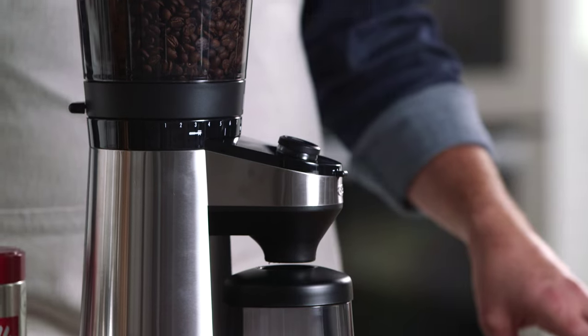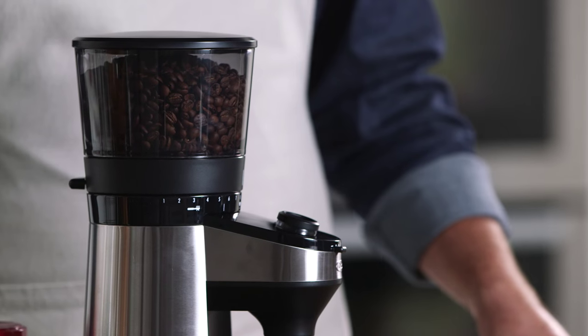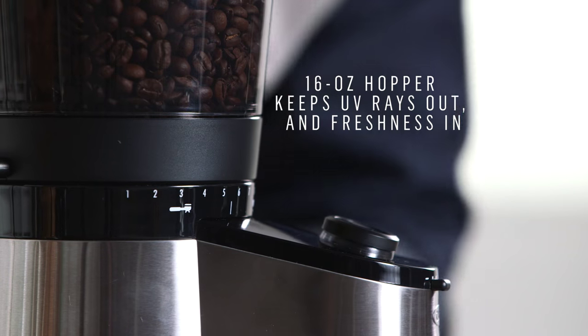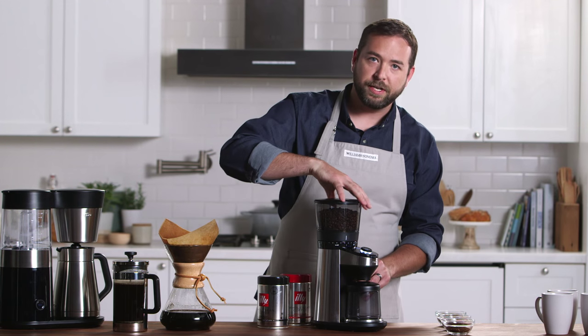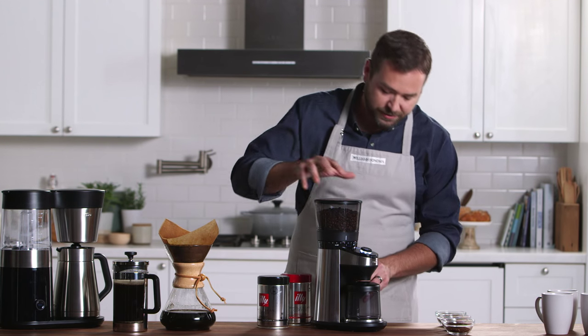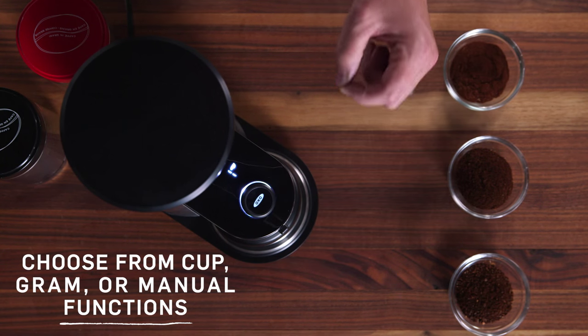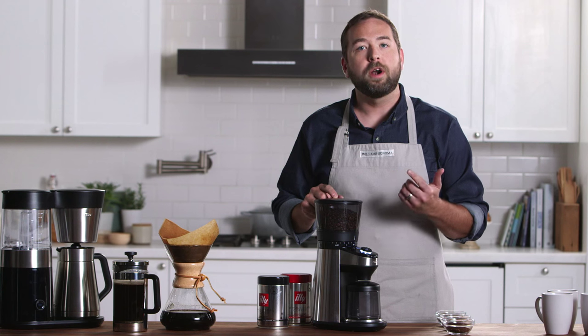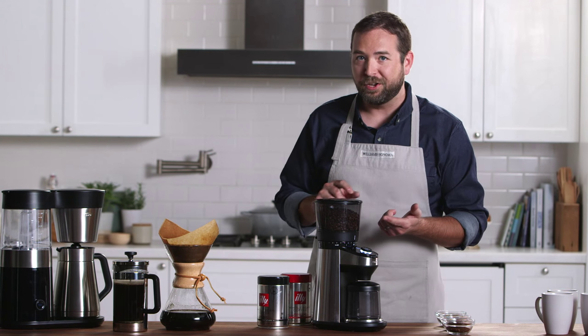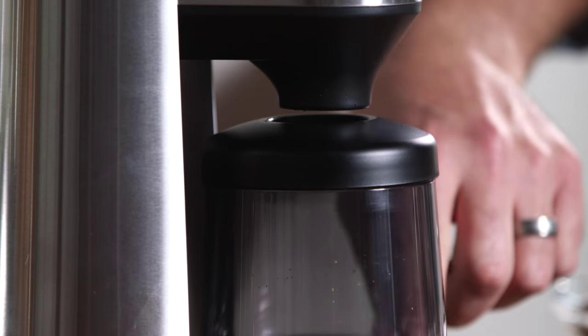I'd like to show you the machine and get to know it a little bit better. Starting with the top of the machine, we have the bean hopper. You can turn the hopper just here all the way to the left for fine espresso grinds, all the way to the right for a coarse French press. Moving down through the machine, there's a dial here which will allow me to select either the number of cups I'm going to be grinding for or the weight of the coffee I'd like to use.